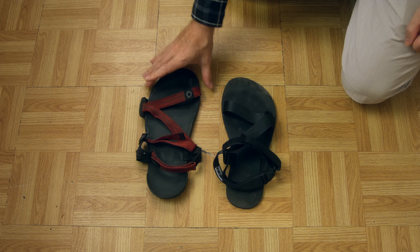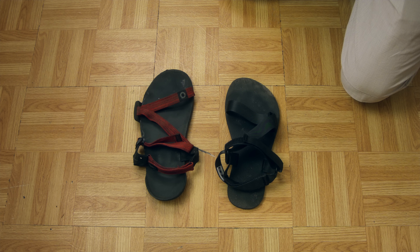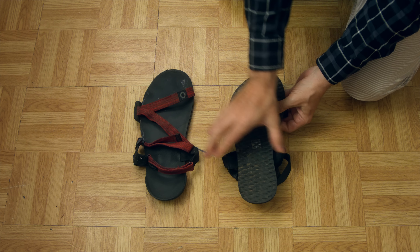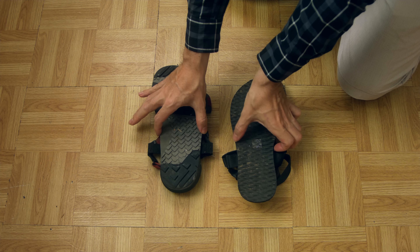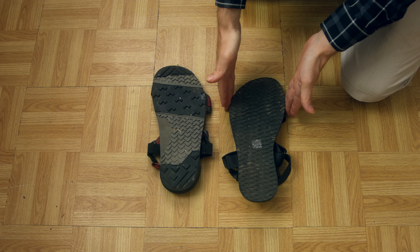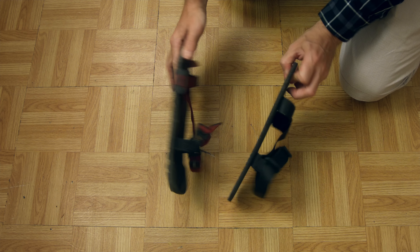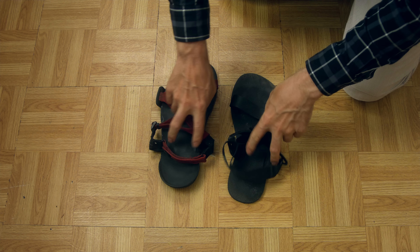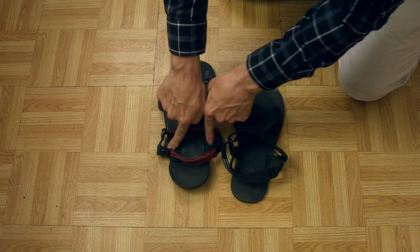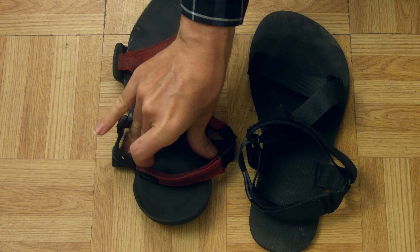Here we have them side by side — the Zero on your left, Feel Grounds on your right. What you'll see immediately is just the thinness of the sole here. Look how much wider that is on the Zero — it's just something you notice. It's so wide and nice on the Zero, but on the Feel Grounds it's like a nightmare thin zone. The straps are so much closer together on the Feel Grounds too.